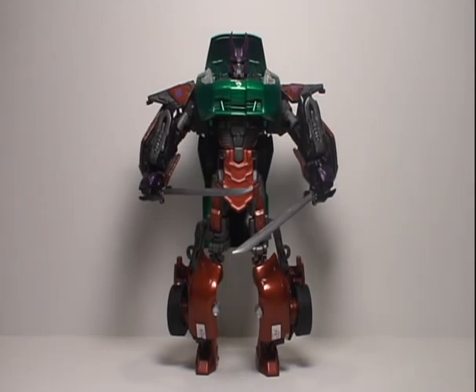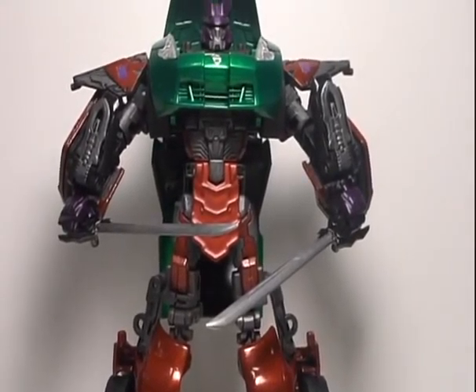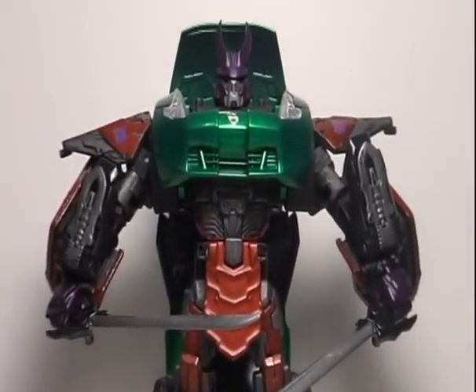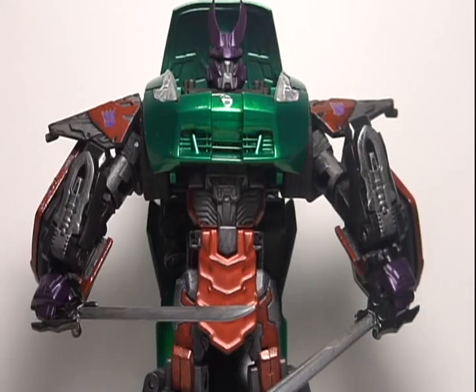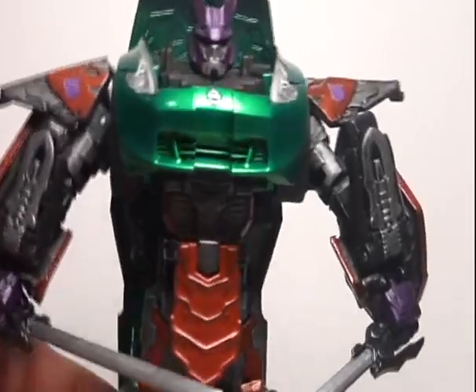I apologize for the lighting, I'm still working on it — way too many shadows for a white background. Hopefully I can get some better lighting in the near future. But let's just have a quick close-up look at Bludgeon here. Like I said, it's the alternative using the red convoy mold.